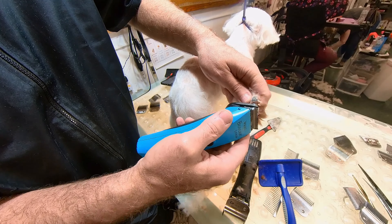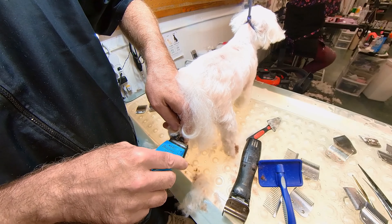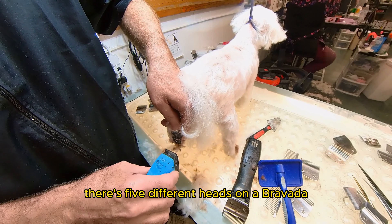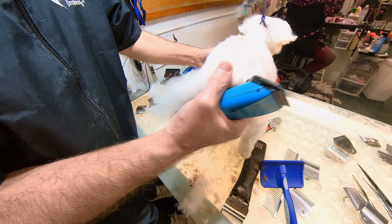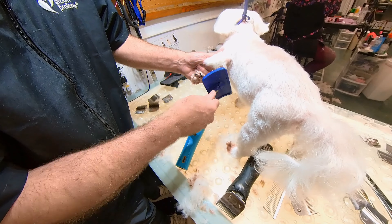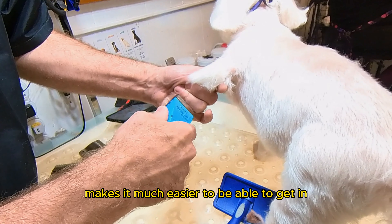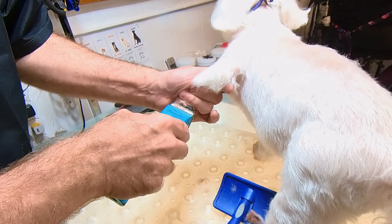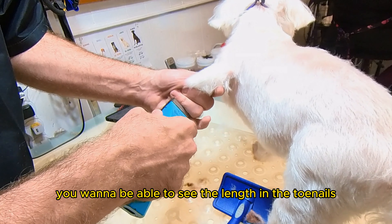Now this is my Wahl Bravado — probably one of the best clippers out there. But this clipper is only used for very short cuts in very sensitive areas. There are five different heads on a Bravado, or five different settings, five different lengths. But I always leave mine close up to the front so no snagging. I do each one of the feet — makes it much easier to be able to get in and do their toenails.